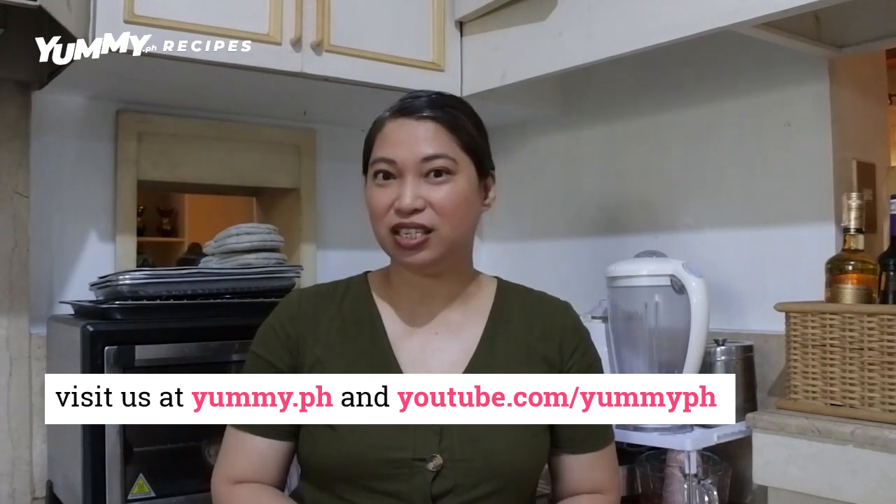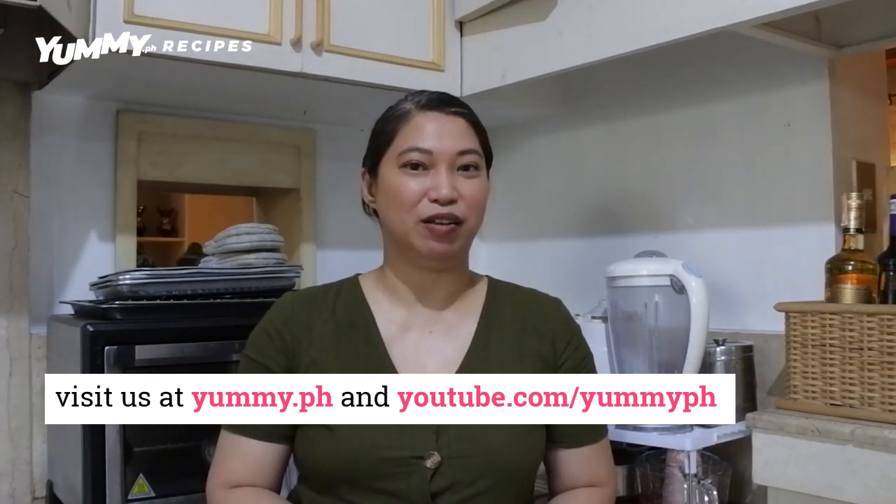Feel free to leave a comment, a suggestion, or questions if you have anything about this recipe or any of our other recipes. We'd love to hear from you. You can also visit us on Facebook on yummy.ph in our cooking club — you can post your photos there because we'd love to see your photos of our recipes. Thanks for visiting and for watching our videos. Until the next recipe, bye!